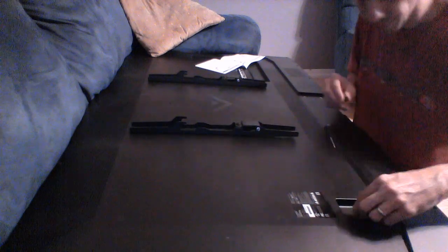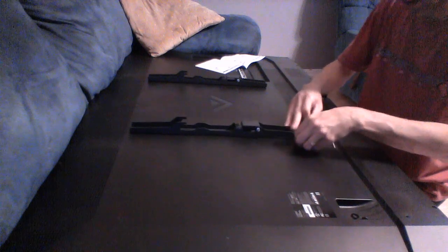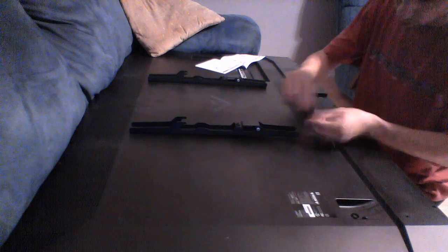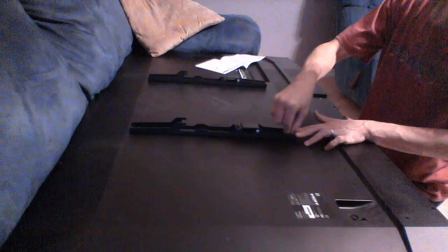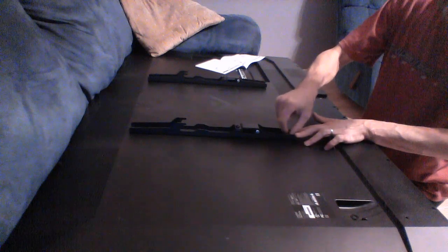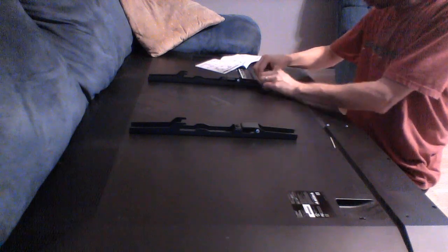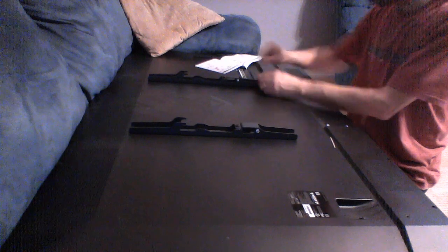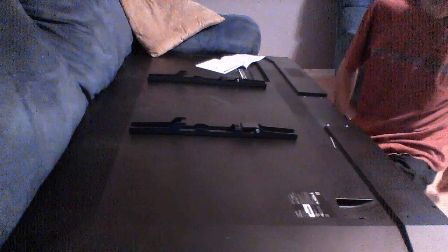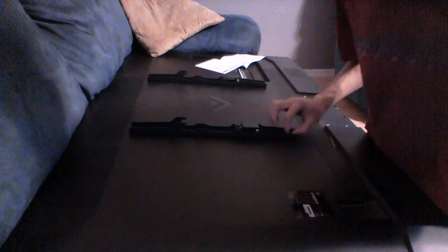Just screwing these in here, hand tightening basically. Top one in over here. And then the last one - it's pretty easy. I'm going to center the washers and then tighten those down really good with a bigger screwdriver.